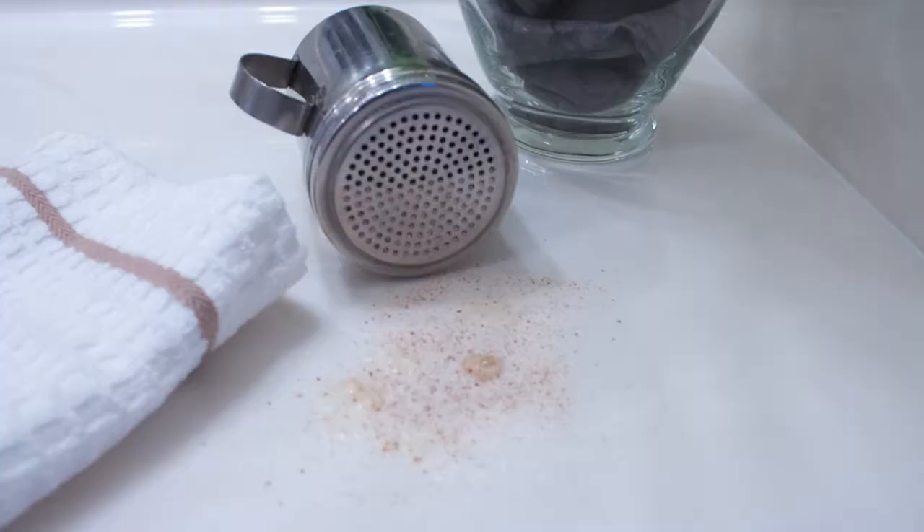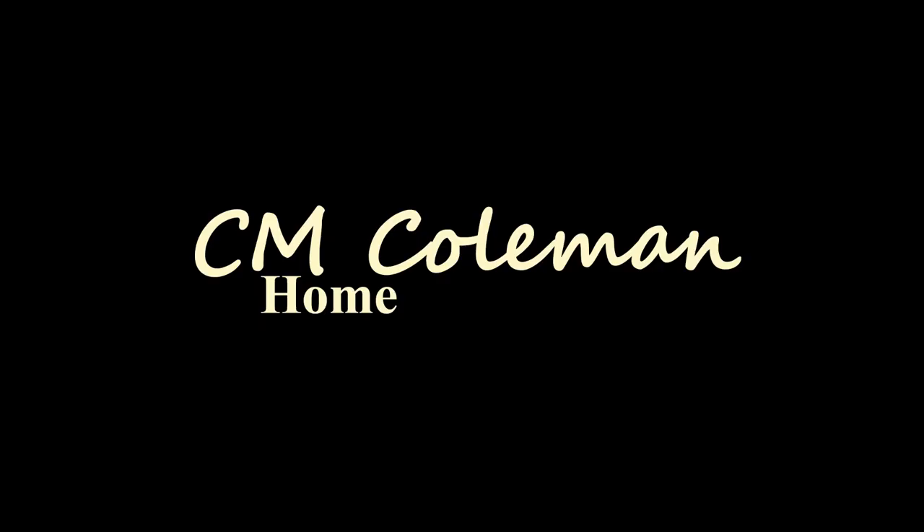Today we're making a soft scouring powder. Come on in and welcome to my home. Today I wanted to make a scouring powder that was nice and gentle, but yet actually sort of effective. This one is sort of interesting because of the ingredients.